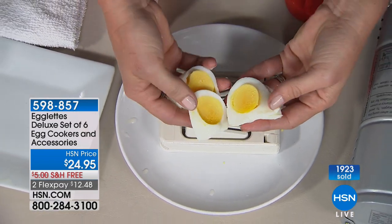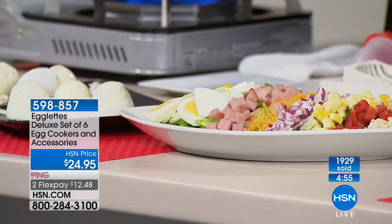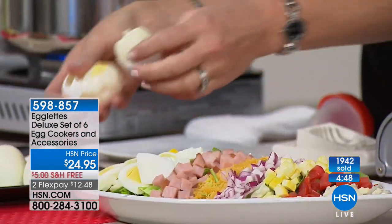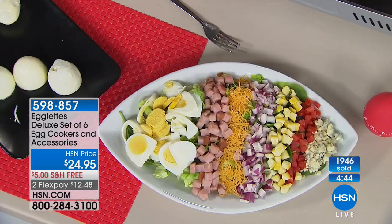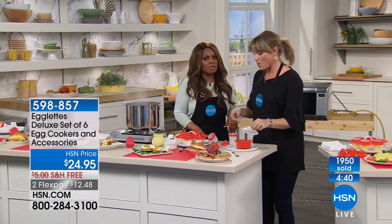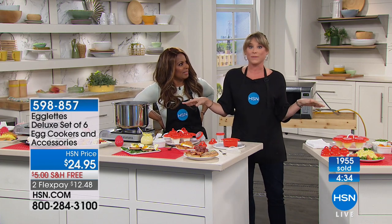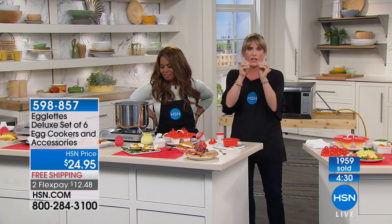Everybody has had that situation — peeling an egg is really a chore and half the time you take half of the egg white with it. If you're making deviled eggs, you end up messing up most of them. I know people who quit offering to bring deviled eggs to the party because they didn't want to peel them anymore — maybe they had arthritis or dexterity issues.